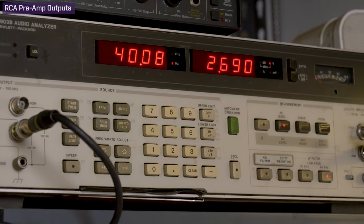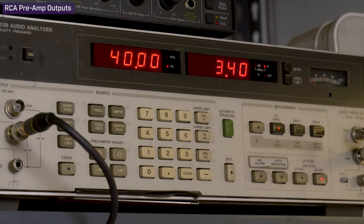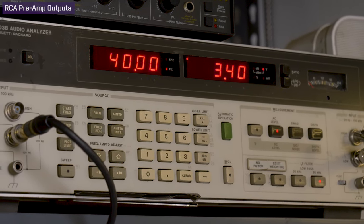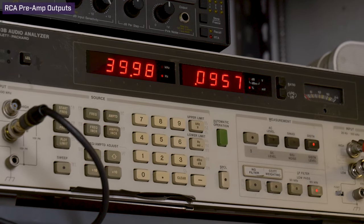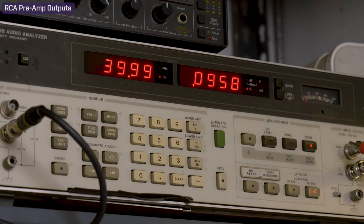Our final test was on the RCA preamp outputs at full volume, flat EQ, no source gain, which peaked at 3.4 volts at both 40 Hz and 1 kHz, with less than 0.1% distortion.